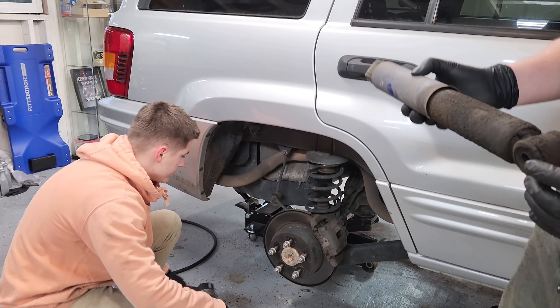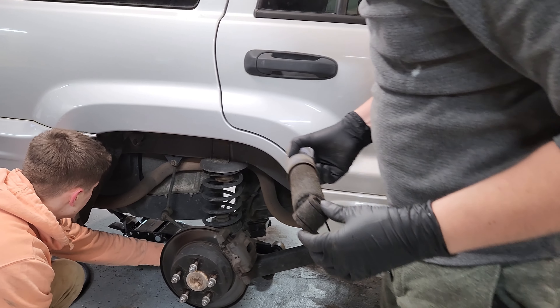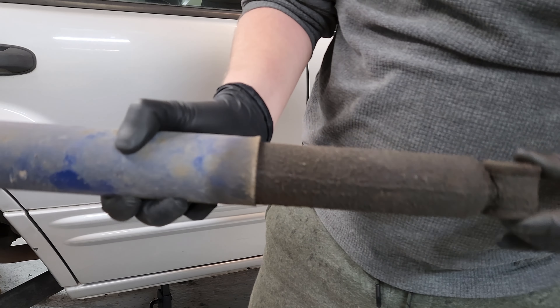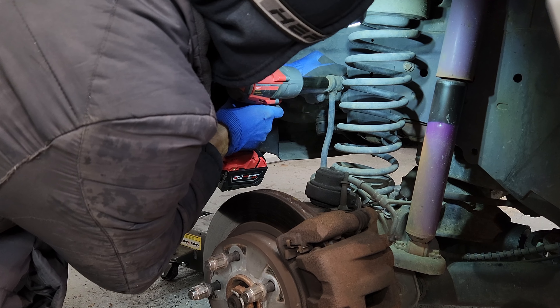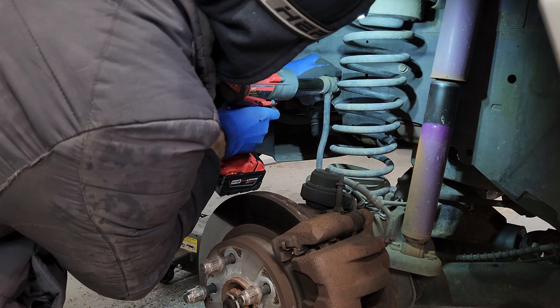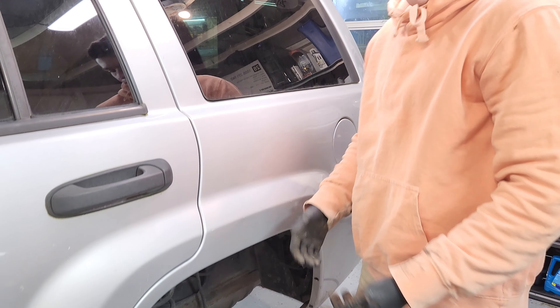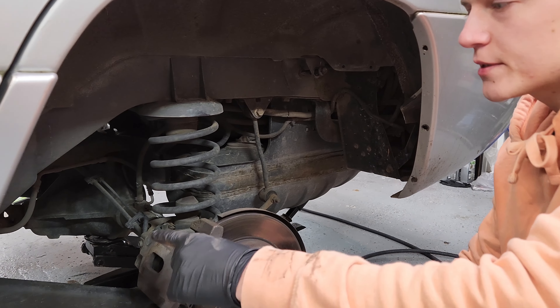That's a Jeep — that's what was probably leaking. It's not even my axle. What do you think? Control arm's next?